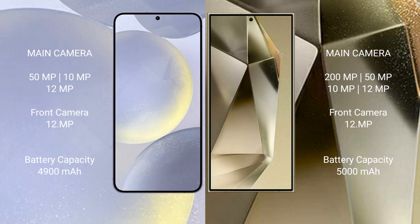The Samsung Galaxy S24 Plus features a triple camera setup: 50MP plus 10MP plus 12MP, with a 12MP front camera. The Samsung Galaxy S24 Ultra features a quad camera setup: 200MP plus 50MP plus 10MP plus 12MP, with a 12MP front camera.